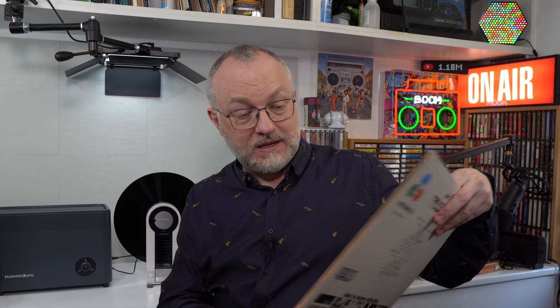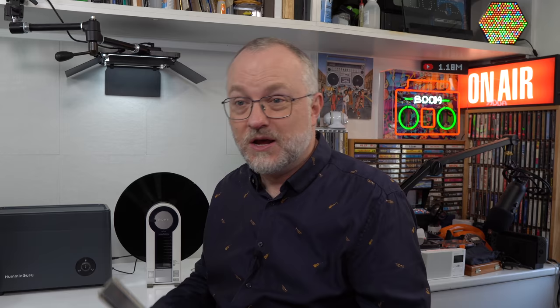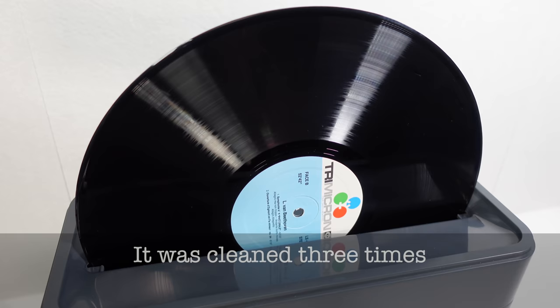I thought I'd try another record that I've used for cleaning demonstrations in the past — this Tri Micron one. You might remember it as having an ultra-fine groove so it can get 60 minutes of audio on each side. As a result it accumulates dirt that you really can't get out, so it's got a really noisy sound floor with loads of crackles and pops. I thought it was the perfect thing to try the ultrasonic cleaner on. Well, I tried it — went through the whole process including the anti-static treatment — and it just sounded exactly the same both before and after cleaning.